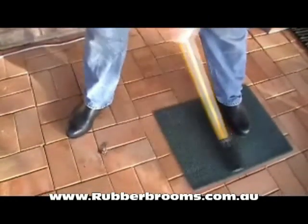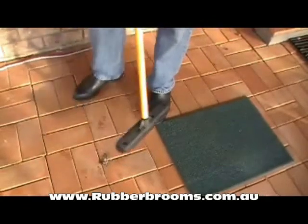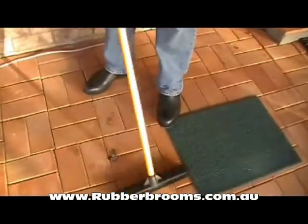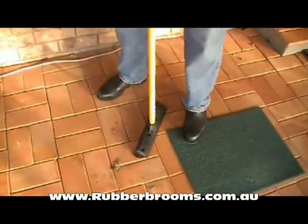When it comes to carpet, you just sweep it like any other surface. The electrostatic effect in the bristles acts like a magnet and withdraws every skerrick of dust, hair, lint, fluff and dirt. So it actually does a better job than most vacuum cleaners.